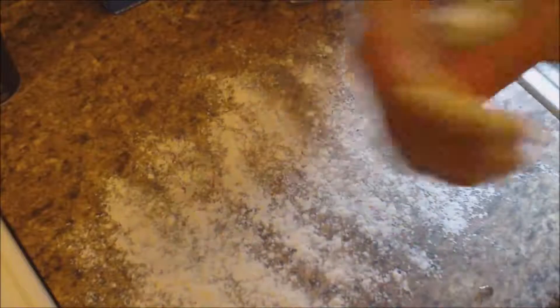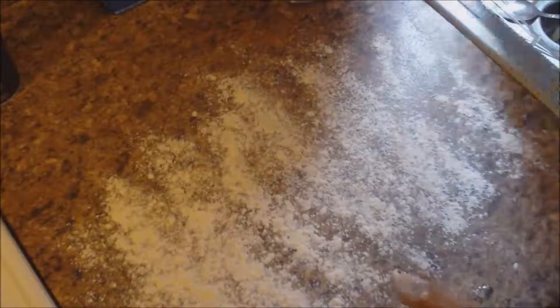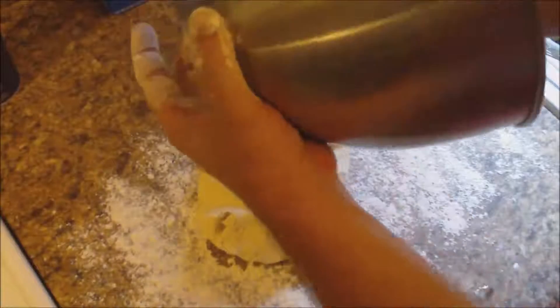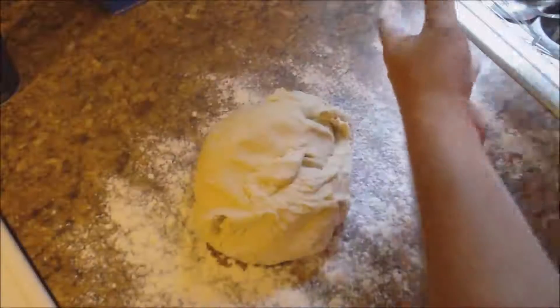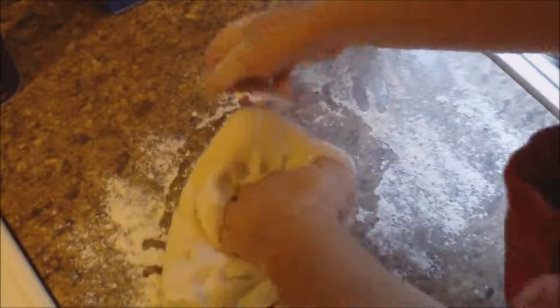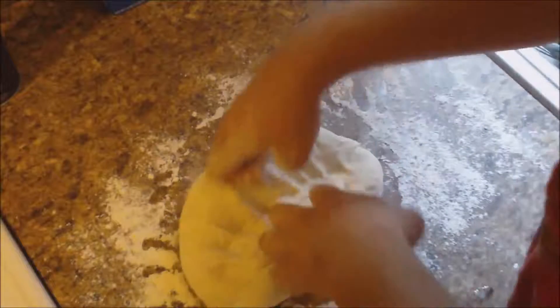I'm going to lay down some flour because it's nice and sticky, making sure to get some on your hands. We're going to turn this dough out and now we're just going to knead it a few minutes. We don't need to knead it a whole lot, but just need to work it a little bit.